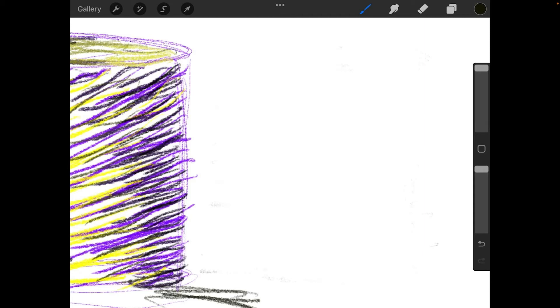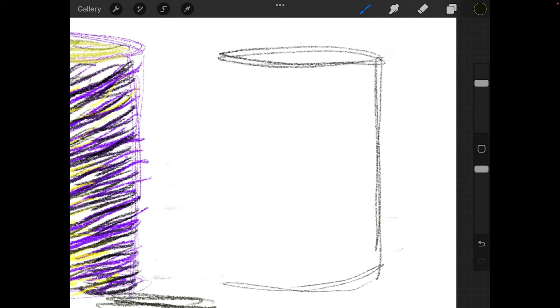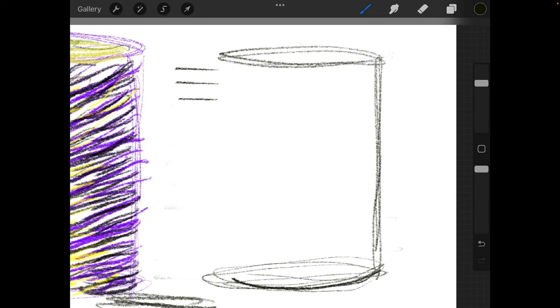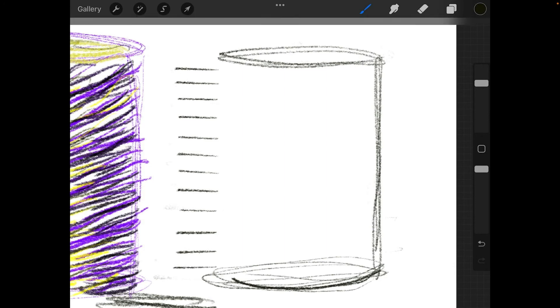Now let's do a little more drawing — I'll make another cylinder, bringing my brush size down to about 56-57%. I'll draw the same kind of cylinder we usually do. With the delay set to 0.1, you just have to hold it down for a very short amount of time to get a straight line, so you can make straight lines really quickly and define that side.